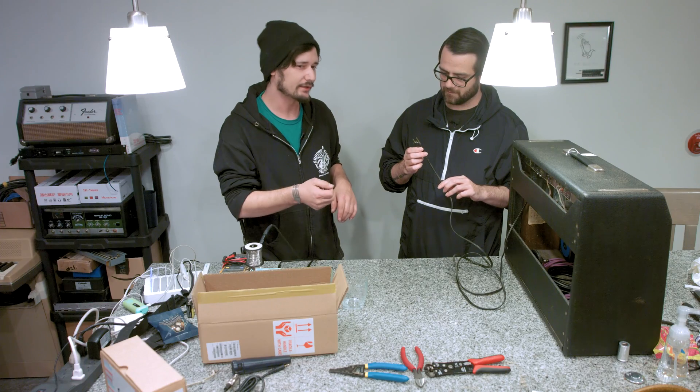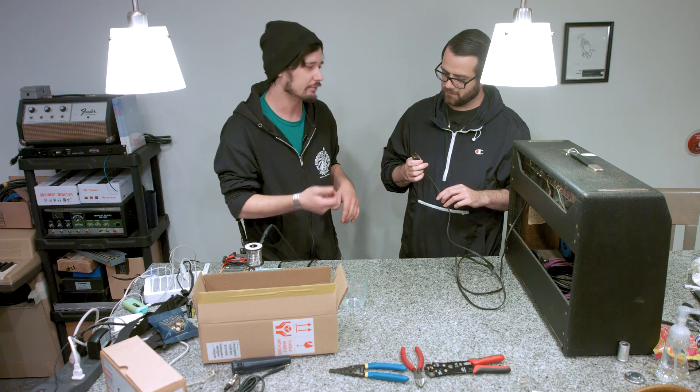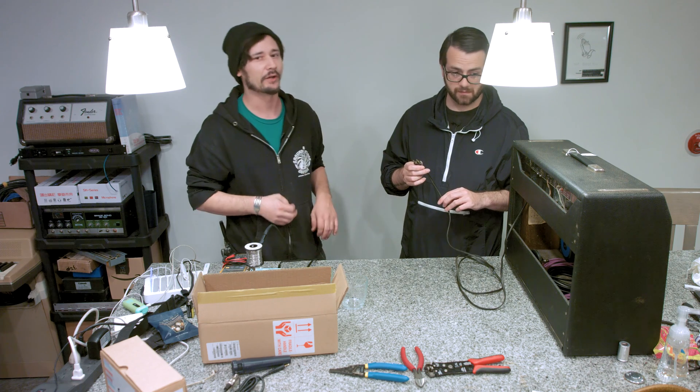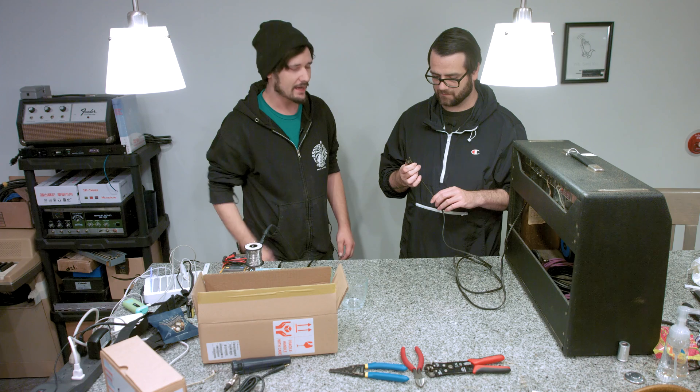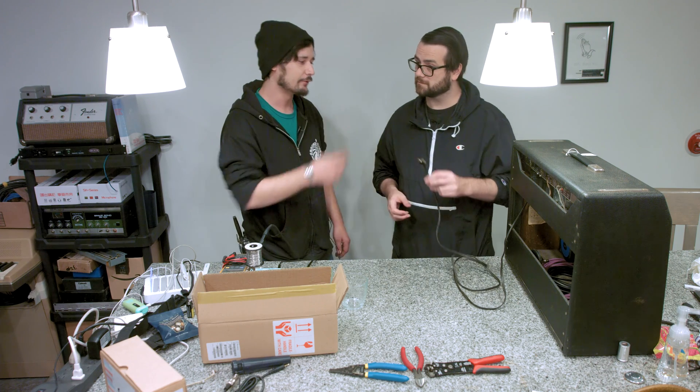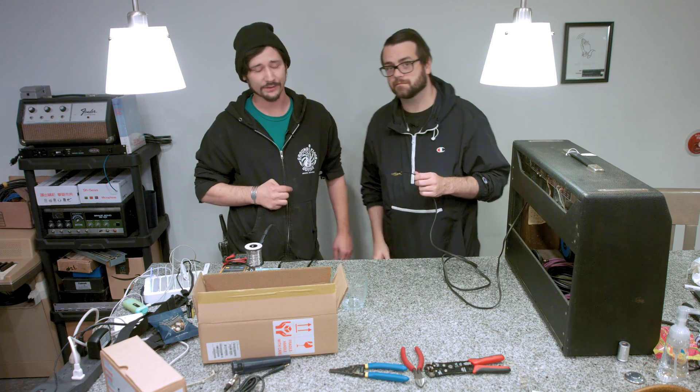The idea was that if you plugged in your amplifier and it sounded a little noisy, you unplugged it, flipped over the plug and replugged it back in the other way — that would flip the polarity of your amplifier. These days we have grounded plugs that help filter out that radio frequency for us, making the death cap absolutely obsolete.